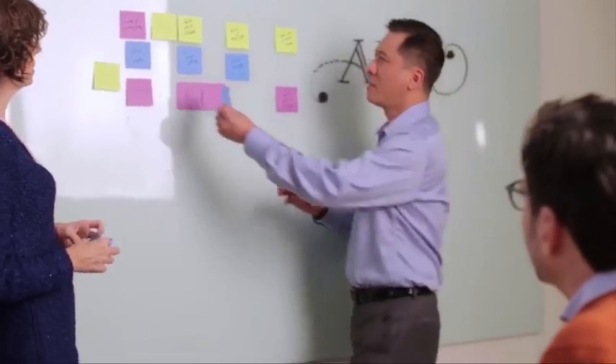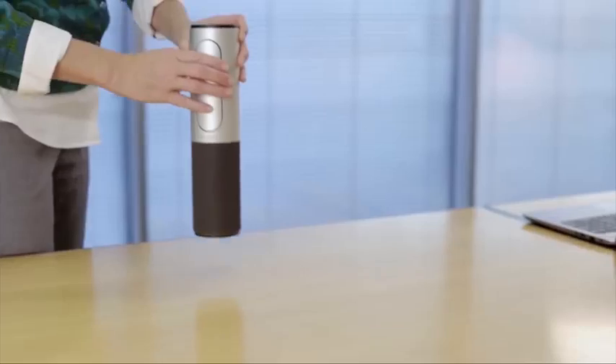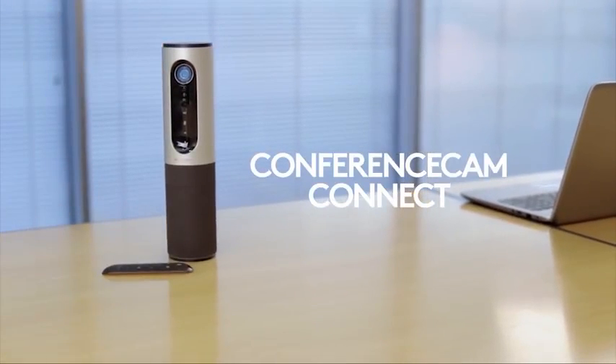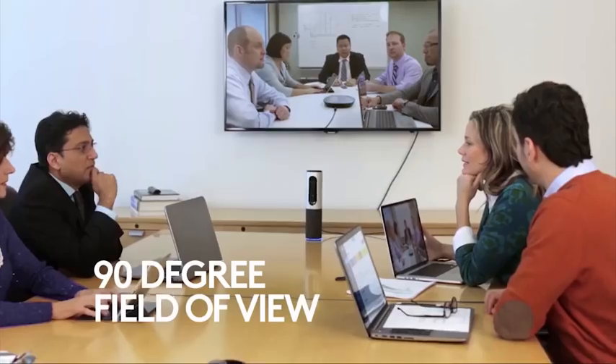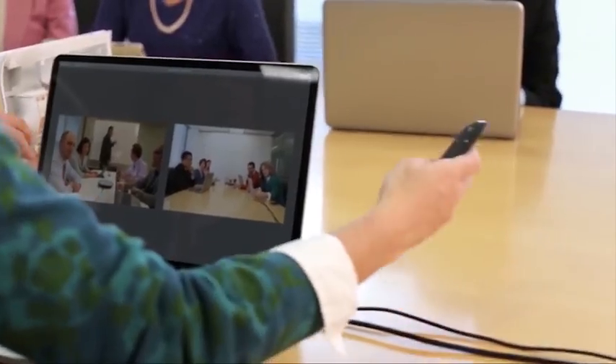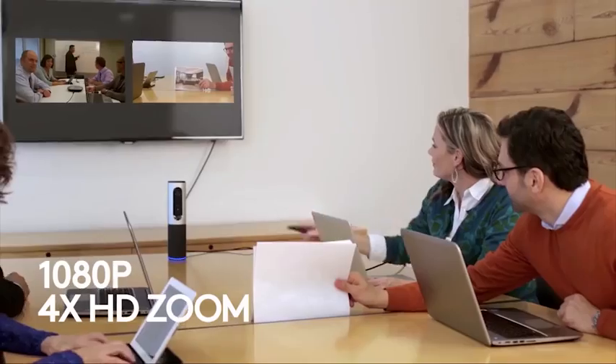Meet Christine. Meet her team. These are all the places they need to be today and the things they need to do. Now, meet Logitech Conference Cam Connect — video collaboration that can happen anytime, anywhere. The entire team can fit in the picture and examine even the smallest detail.